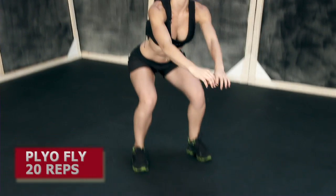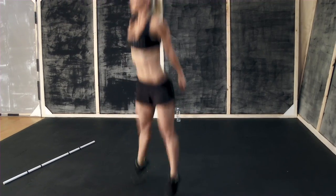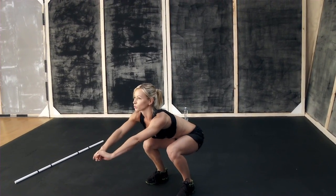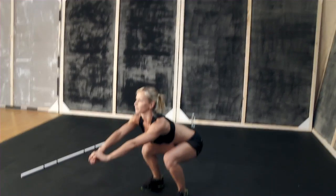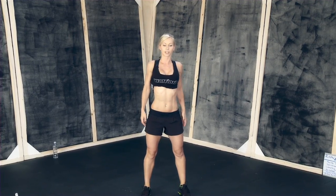The first exercise in this workout is plyo fly. You're gonna squat down until your thighs are parallel to the ground, and from here you're gonna power up and jump as high as you can. We're gonna do 20 reps. Make sure that your core is tight, back straight, chest up — you have to have good posture when you're doing this exercise.